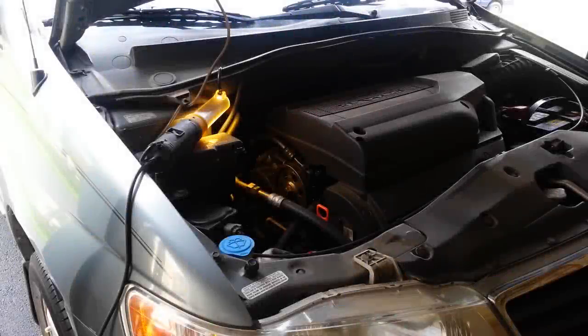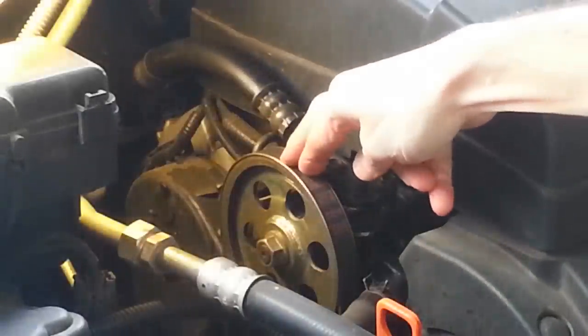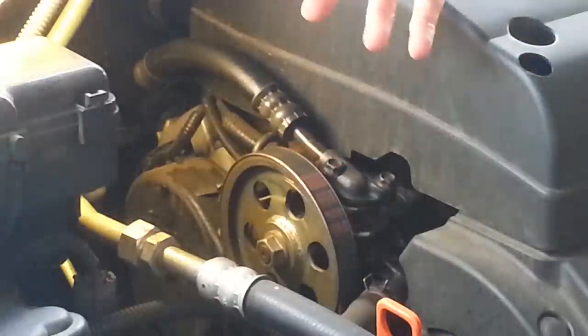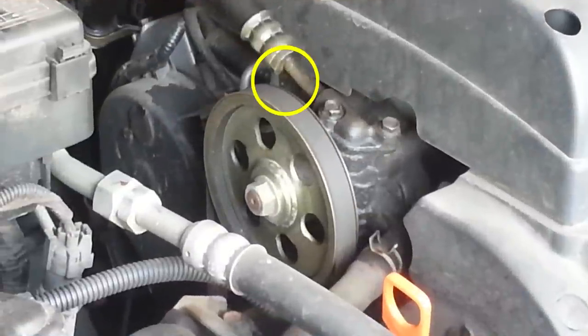Hello YouTube, back in the garage again today with the 2002 Honda Odyssey. I'm still chasing down this power steering fluid leak. So if you saw my last video, I did a full rebuild or overhaul of the power steering pump. And in doing that video, I was looking at the raw footage and within the first few seconds of the first clip, I noticed that the high pressure line had a leak. There was a drip right there on the video.